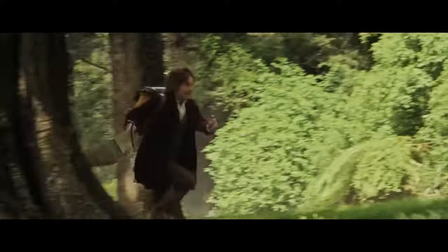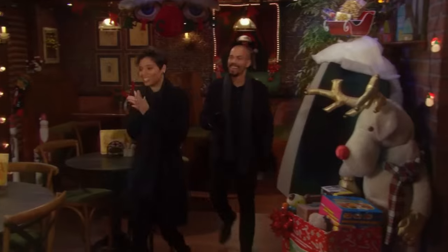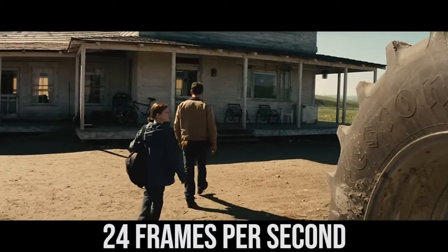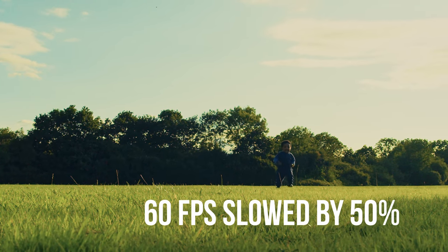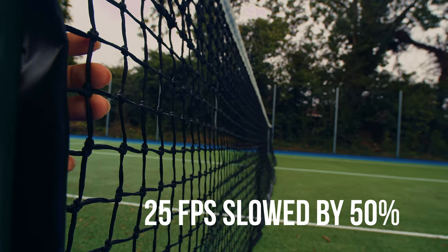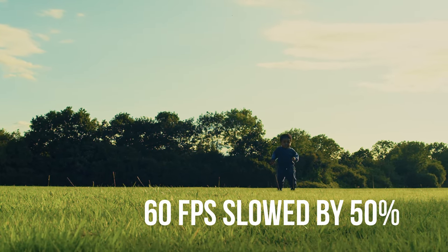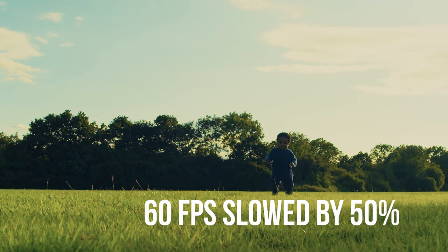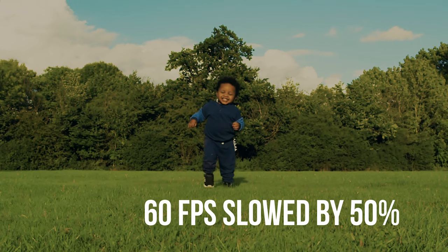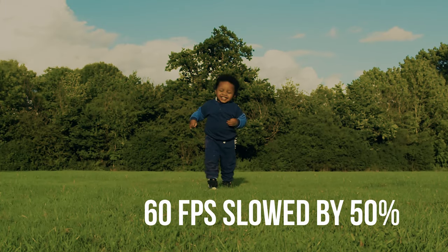There was a film shot in 48 frames per second — this was The Hobbit — and viewers complained that it looked like a home video. It wasn't really well received. So take note: if you want your videos to look cinematic, shoot at the standard frame rate. But if you want slow motion, footage shot at 25 fps slowed down will look choppy. To get lovely silky slow motion, shoot at a higher frame rate like 50, 60, 100, or maybe 120 if your camera allows, and slow it down in post.